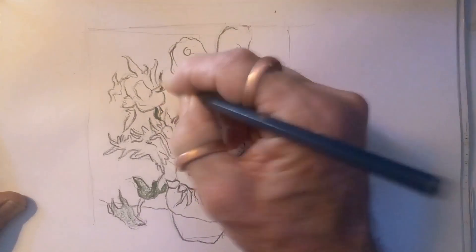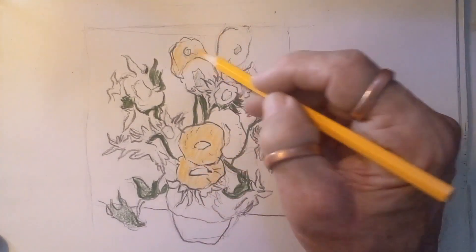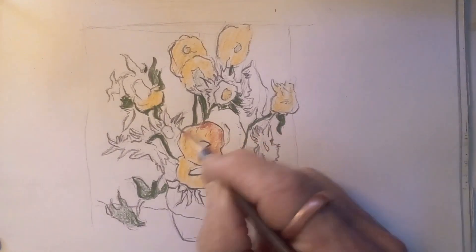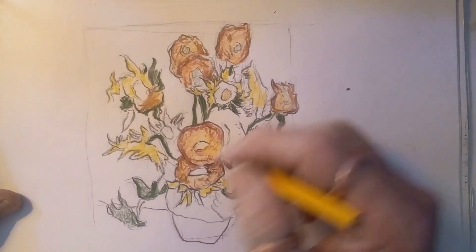Now I'm plotting the colors the way he used them, and at some point I free myself from his painting. Once I've plotted the basic color, I don't look at it anymore and I make it my painting and give it my feel, my touch.